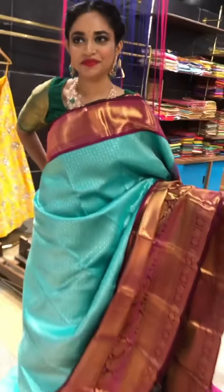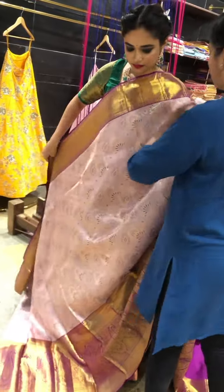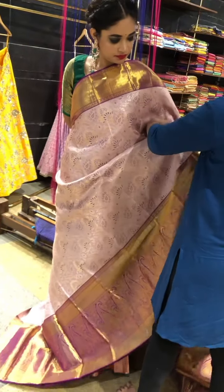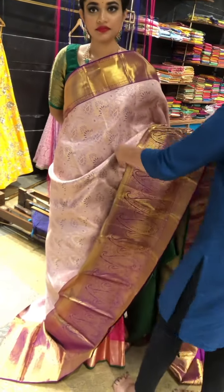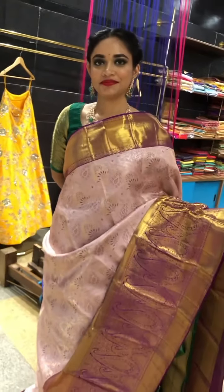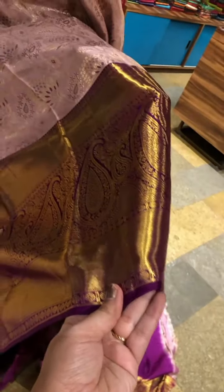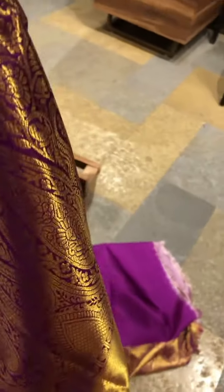Going to the next saree, we have another pastel and bright color combination. This is a beautiful saree — it's a nice light lilac and magenta pink combination, a beautiful piece again for the brides. So it has got a huge border. It's a magenta pink border with a nice mango design weaved in it.